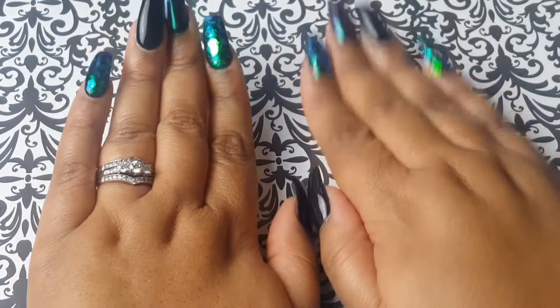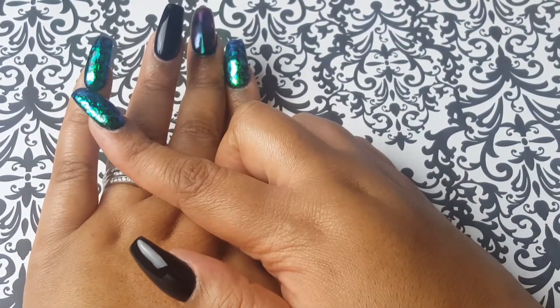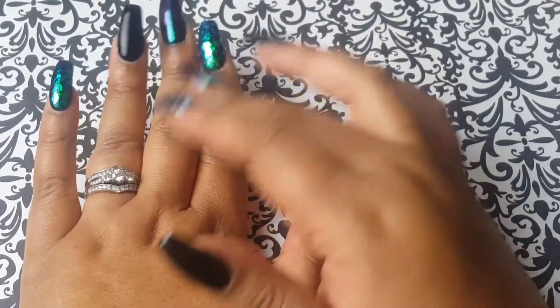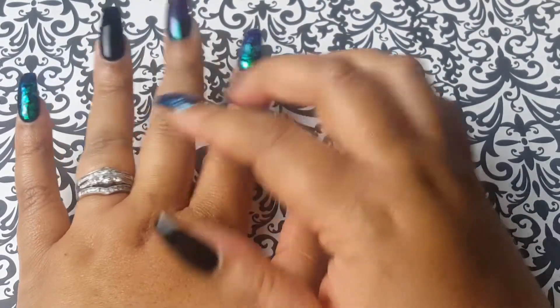This is what I have on my nails. Starting with this finger — it's just a black base and they put little white pieces down, but they're iridescent and change different colors. I don't know what they're called. This is just a black gel in 'Witch's Brew.'